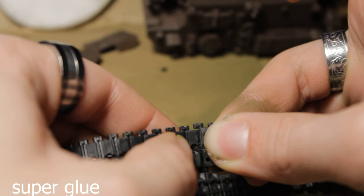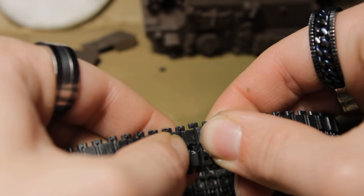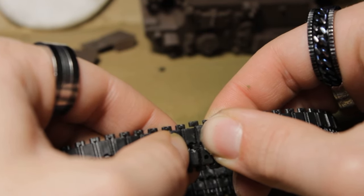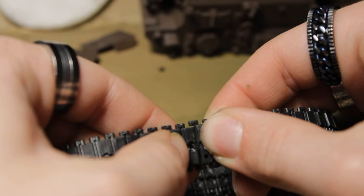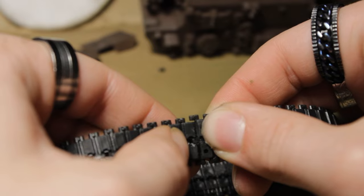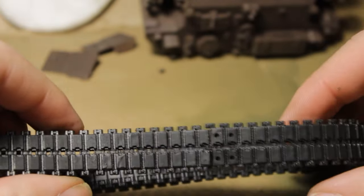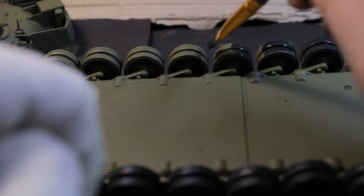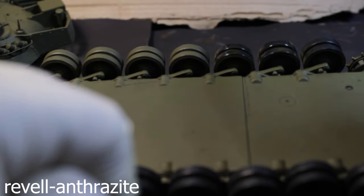For gluing the tracks, I just use superglue, and we must roughen the rubber tracks for a strong hold. For painting the wheels, I just use a flat brush and a suitable color.